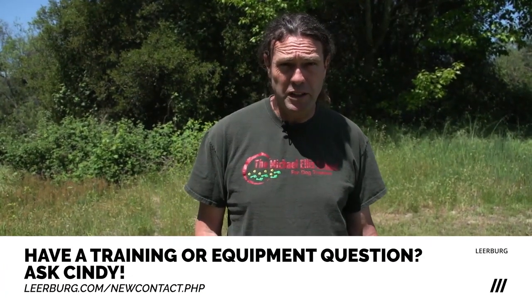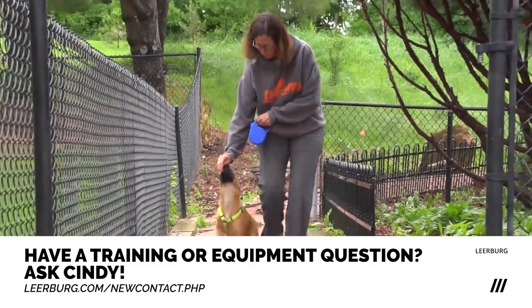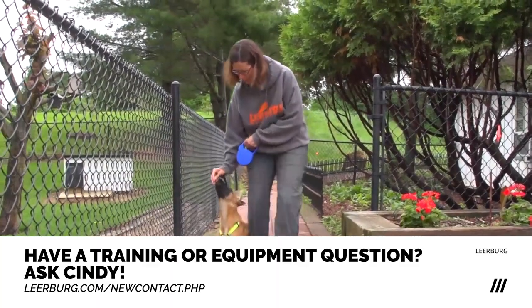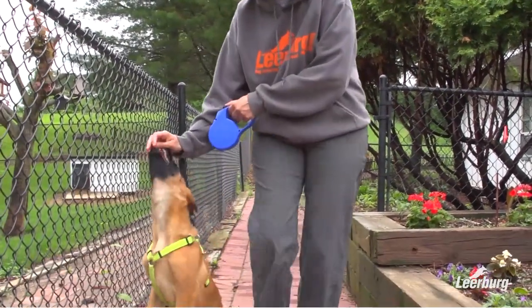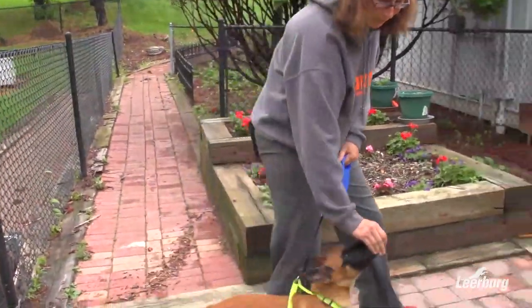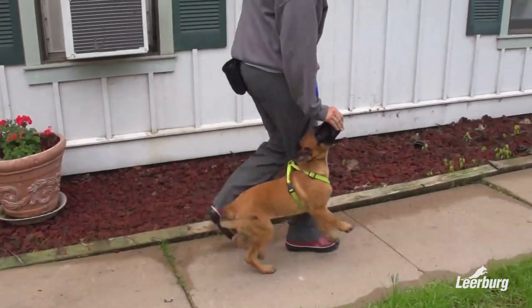Another tool we use frequently to move our young dogs around is food. As I walk from the car to my house, or from my training building out to the car, or any place like that — if it's going to be a short distance and I don't want my dog to constantly drag me around on the leash — I can use food to keep the dog with me as I move them past stimulating things or from point A to point B.